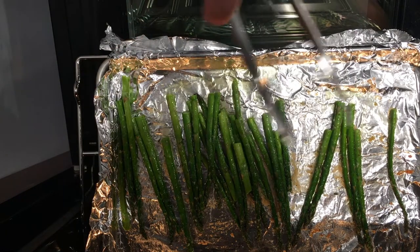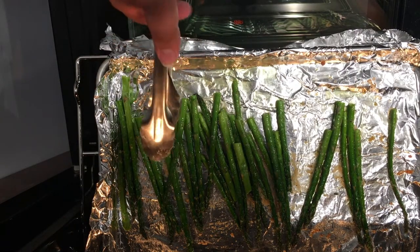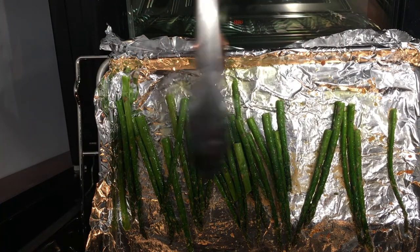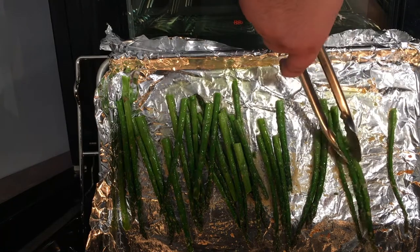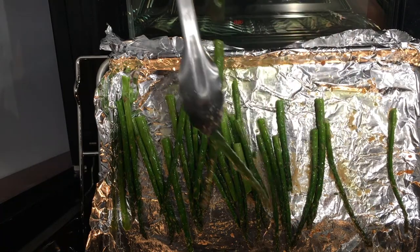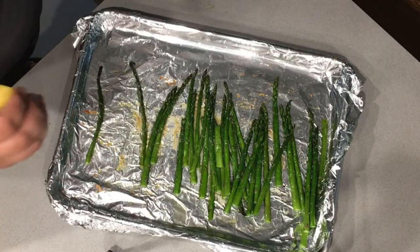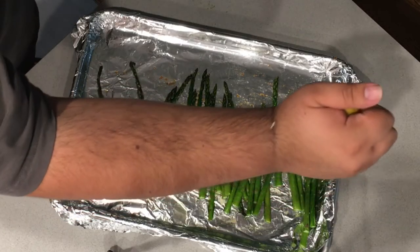This has a bunch of trial and error because it really depends on the size of your oven and how thick the asparagus are — you're just going to have to keep checking them every couple of minutes. But if they start to bend over like this, they're ready. Once you take them out of the oven, give them a nice squeeze of lemon juice.